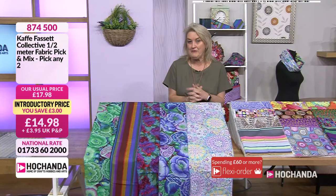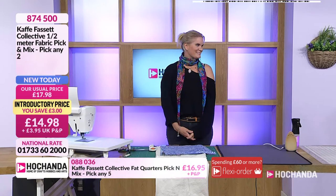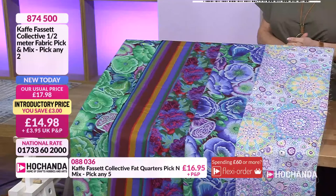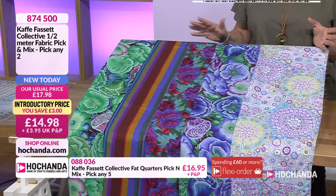Hello and welcome back. I'm in a happy place - we've got a fabulous Kaye Fassett show ahead of us and I've got a fabulous Natasha here with me. We've got this beautiful array of colour. Now, if you've not seen Kaye Fassett fabric before, you are in for a treat - it's one of our favourite brands here at Hochanda. We've got some fabulous opportunities for you to get hold of your Kaye Fassett fabrics in a variety of ways. If you want your larger pieces, we've got your half metre with your pick and mix, and we've also got some fat quarters coming up in a few moments.